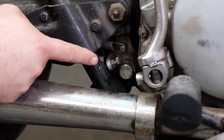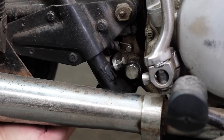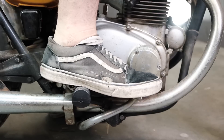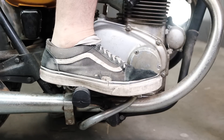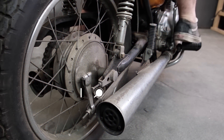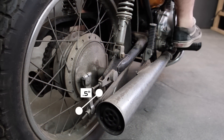Your adjustment screw may differ from where ours is on the CB350 — you may find it right under here. Next we're going to set the rear brake travel. Notice how our brake pedal is only moving about half an inch in travel before we lock up the rear brake — that's too tight.